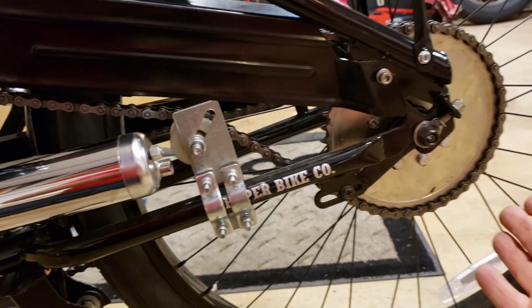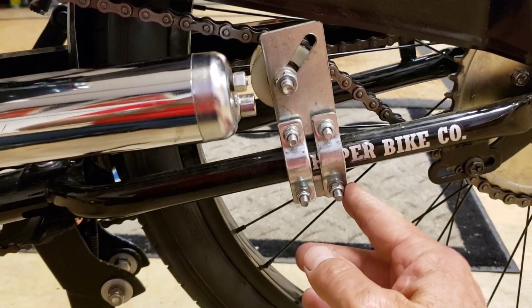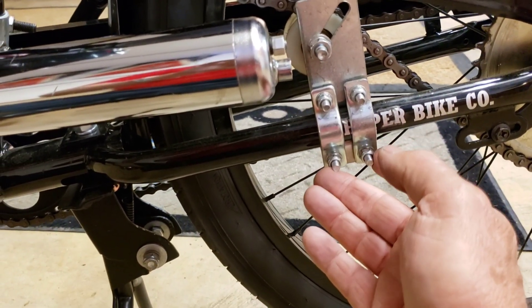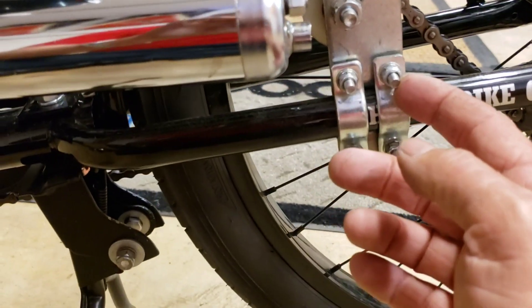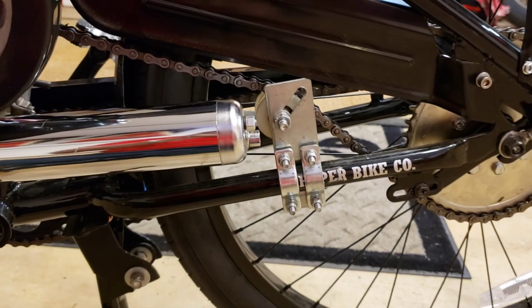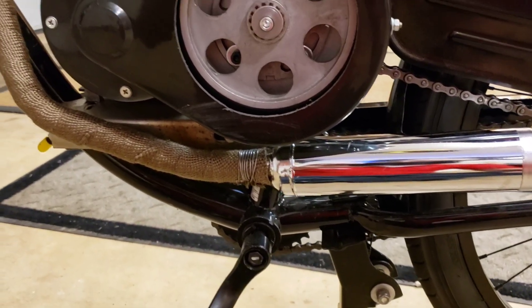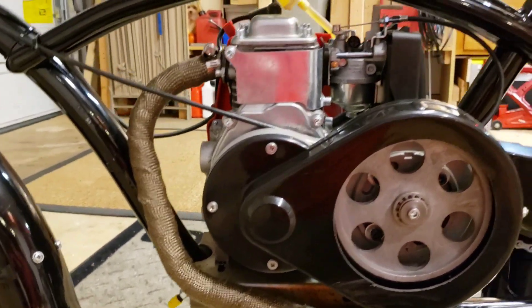Sprocket — that's a 44 on there now, I'm going to a 36. They gave me the four-bolt chain tensioner which I liked. I changed the actual bolts — these bolts will strip so easy. That's one thing with the kit that wasn't really that great was the bolts. But get your own bolts — it works good.